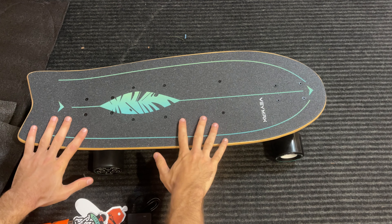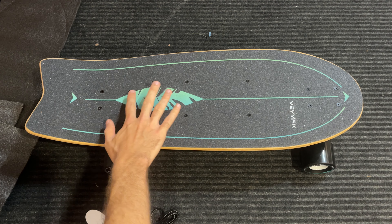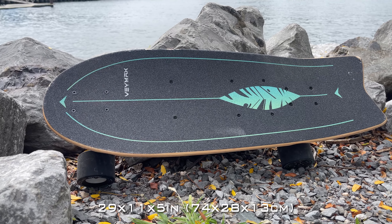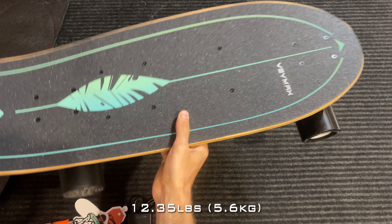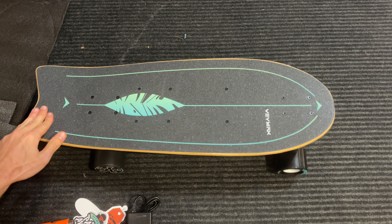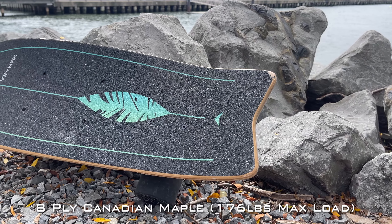Before I go deep into the electronics, just looking at the top part, you have this nice finished design. I love the fact that they added color into the grip tape — it just makes the board look way better. The dimensions of this board are 29 inches by 11 inches by 5 inches of height, and the weight is about 12.35 pounds. Very light. The kick tail is easy to pop up, which we will test out later.